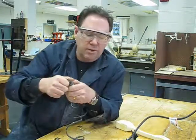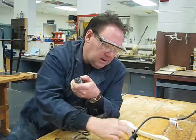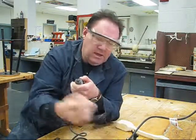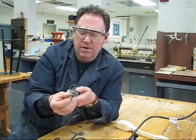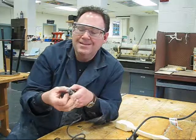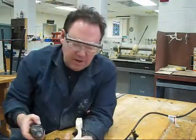Again, to remove, push the silver button and turn the bit. The last one I'll show you is the sanding bits. Same thing — holding the button, push it in. Sanding drums are really good because they will smooth things out very, very nicely for you.